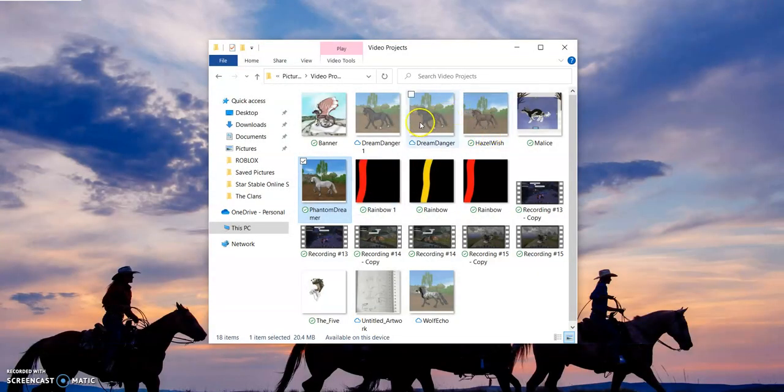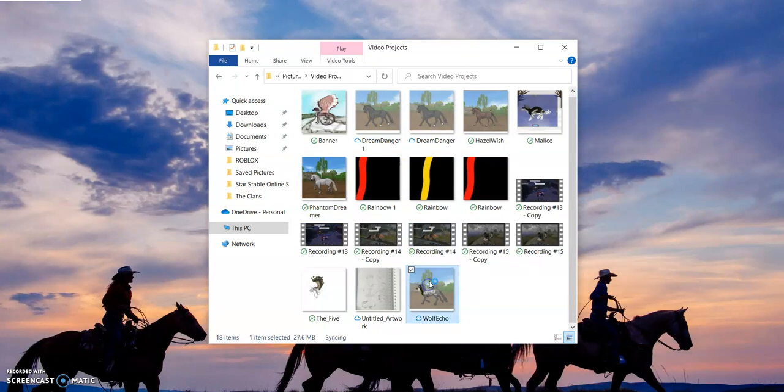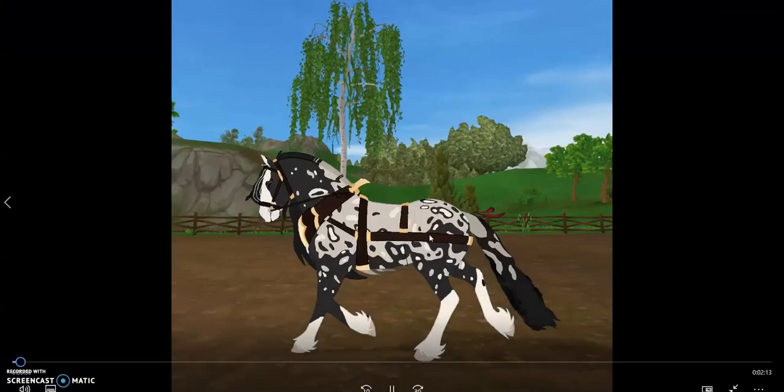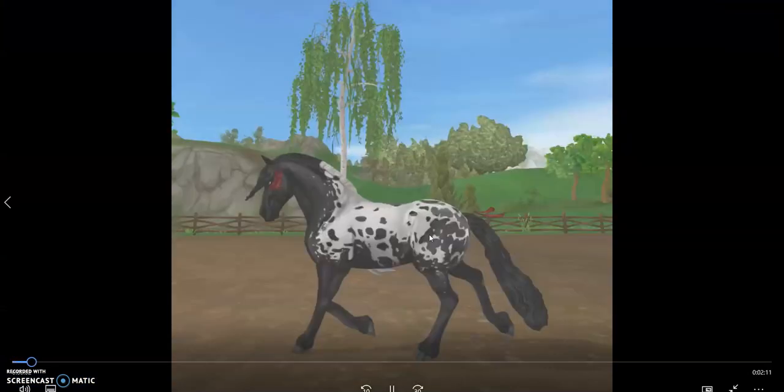And then we have one of my favorite regions, as well as my only max level region — Wolf Echo. He was also the one that took the longest to draw, a total of — I don't know, for some reason it took less time than Hazel Wish.